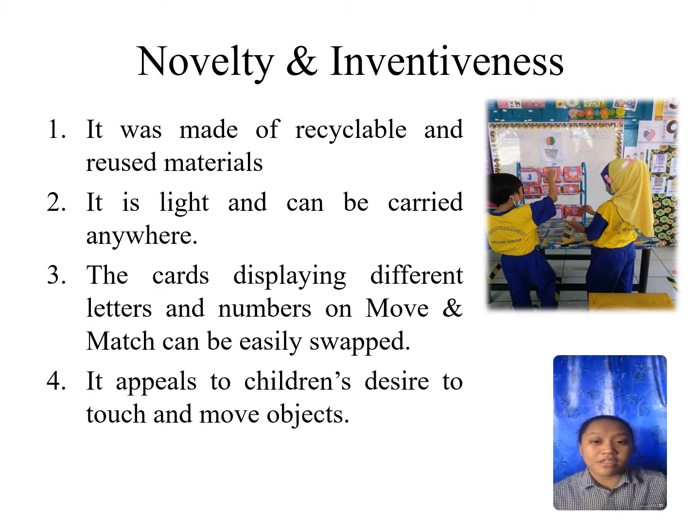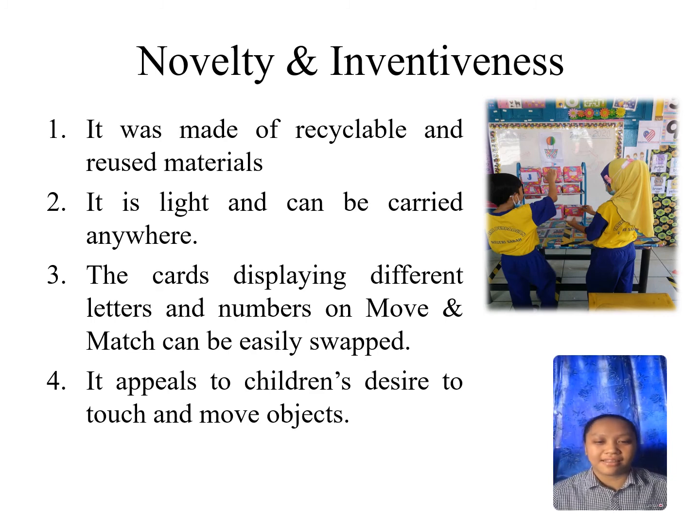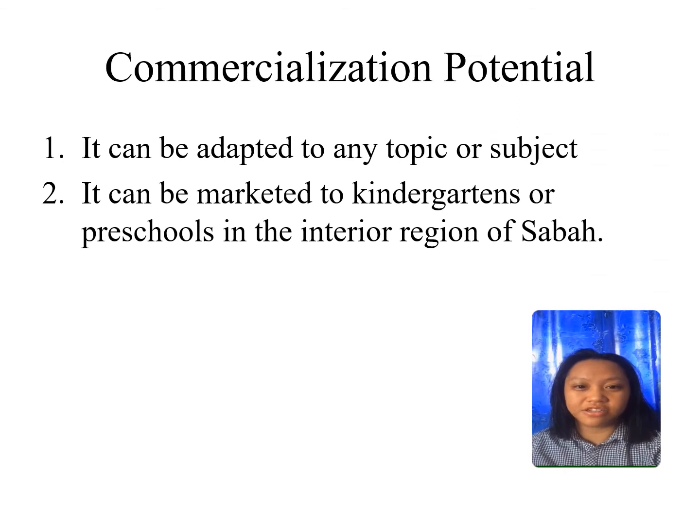Move and Match has an attractive design, which is why children are interested in using it. The last slide is commercialization potential.